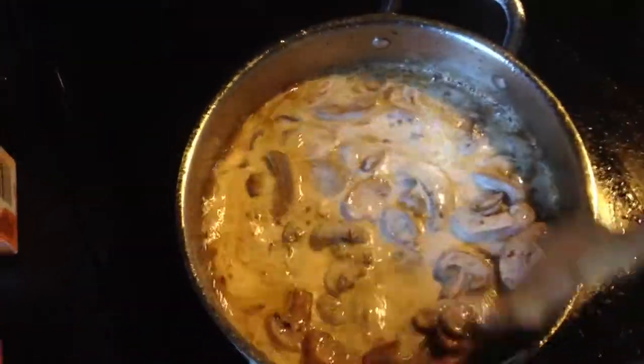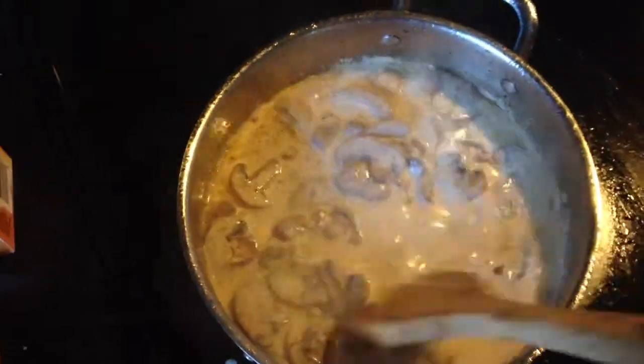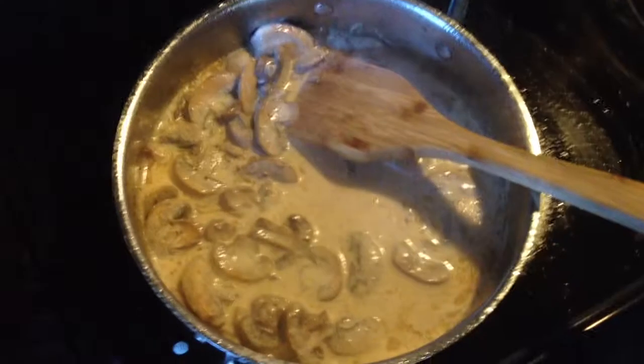Go ahead and add your heavy cream — about one and a half cups — and just mix that in. Cook this for about three to five minutes. I'm just going to go ahead and salt and pepper, just about a pinch of salt and a pinch of pepper.